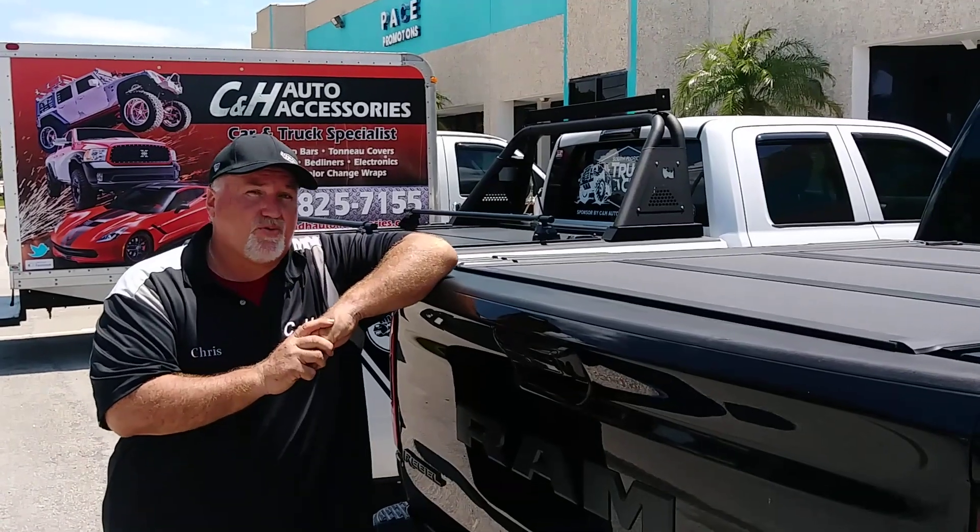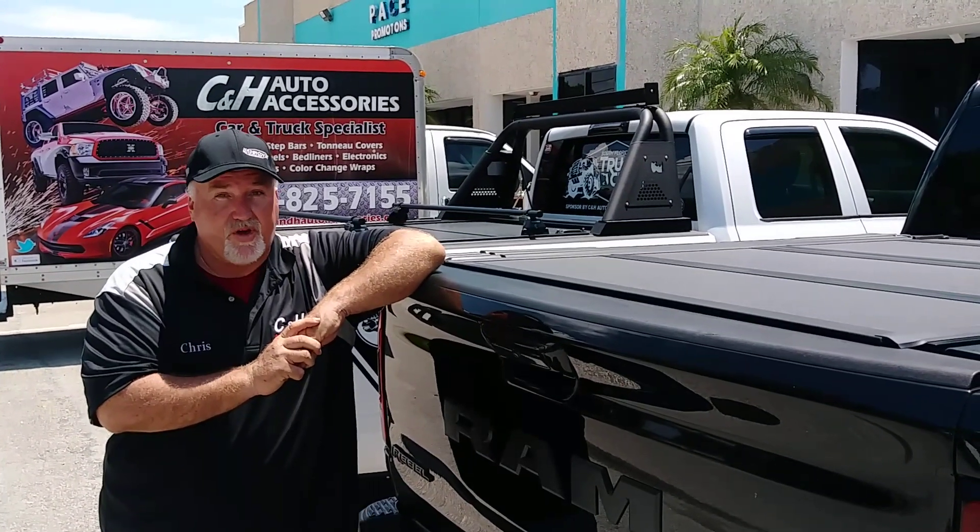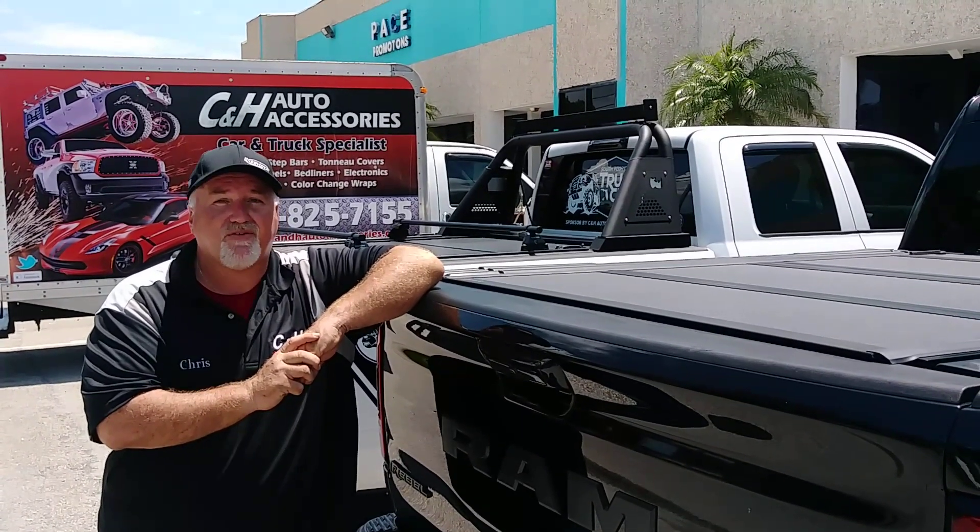So this is the MX4 by Back Industries, and I'm Chris with CNH Auto Accessories. Have a great day.